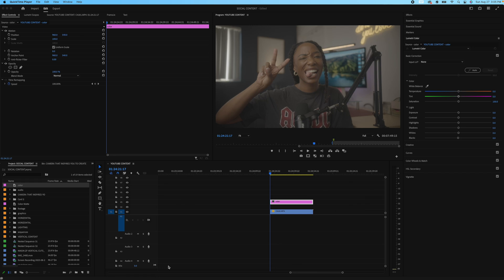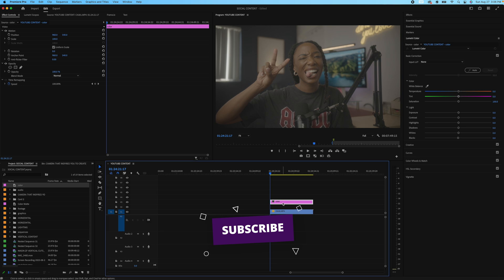We are here in Premiere. The first thing I want you to do is create an adjustment layer, because that's what we're going to use for our color. We're not going to put it on the clip — I want you all to get used to creating an adjustment layer and putting your color on it. I titled my adjustment layer 'Color.'